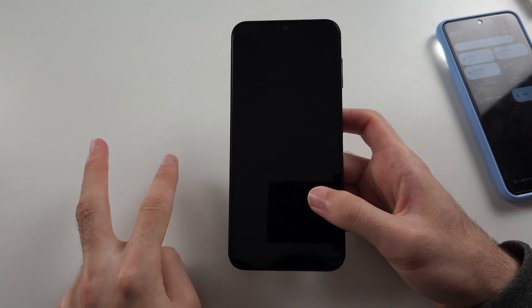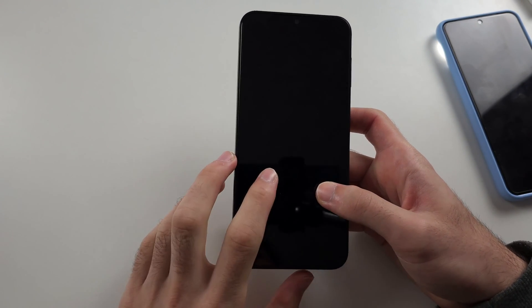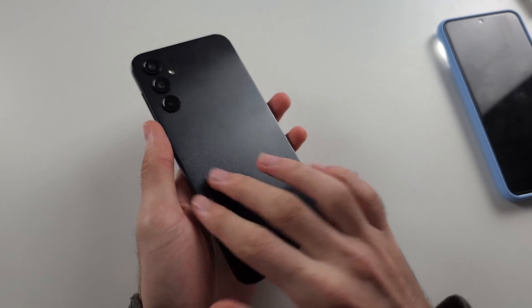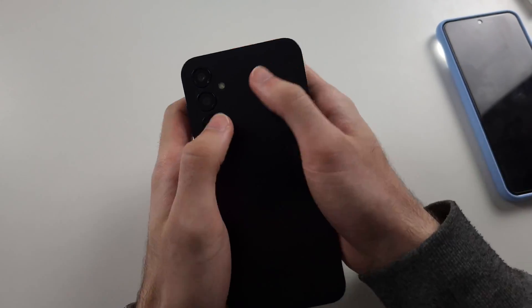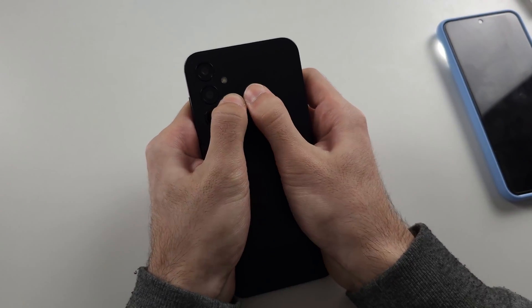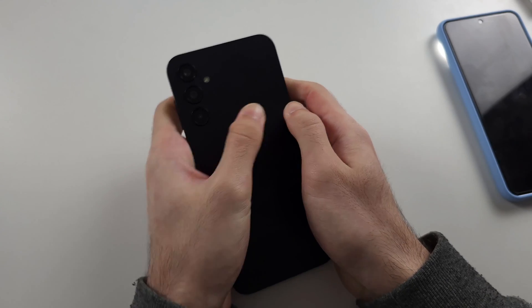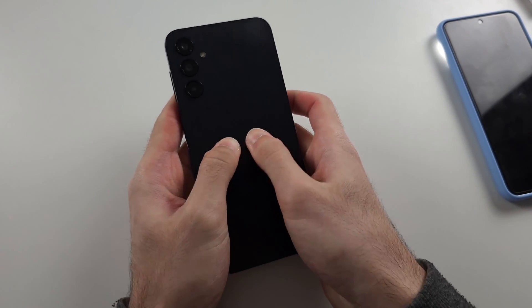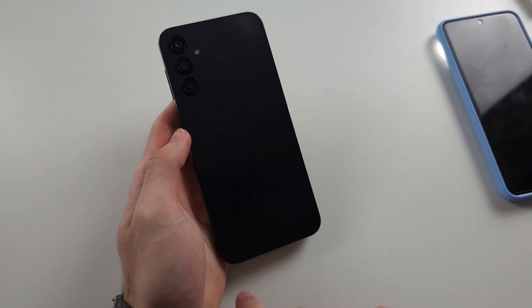Solution three, if those two don't work: your display or battery cable may have unplugged, and we can reconnect it by pressing on the back of the phone. With two fingers, push down with maximum force all the way across the back of the screen — do the full back of the screen.